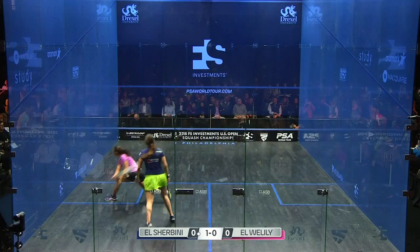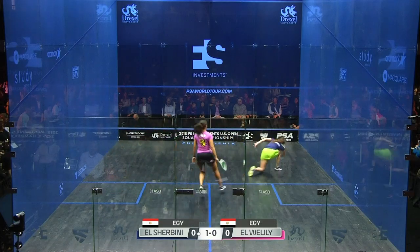For defensive reasons it gives you options. It allows you to be able to pop the ball up and over your opponent on both sides.